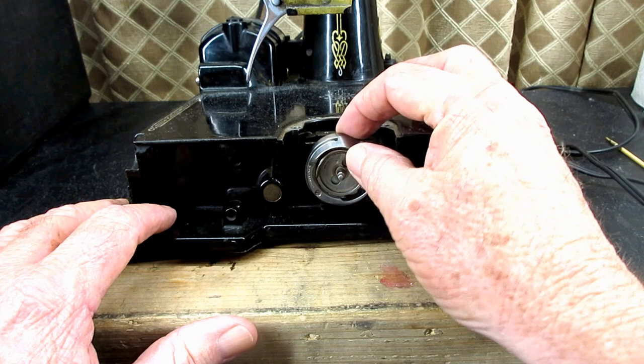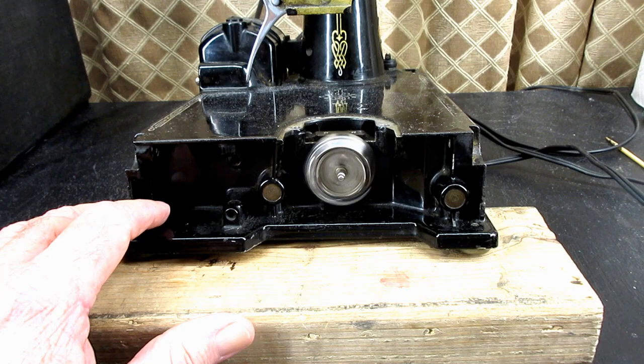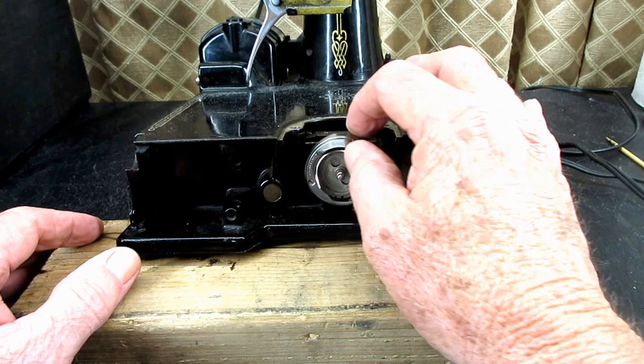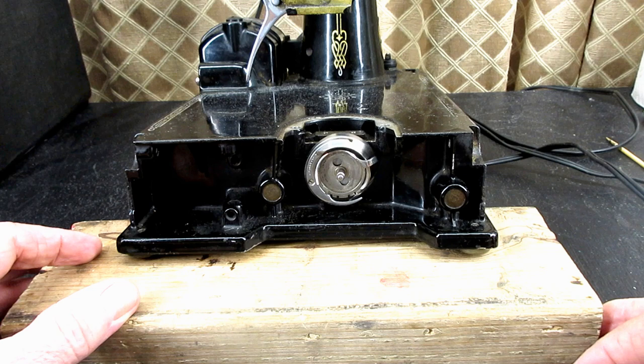I think I see some thread back there. I know thread can get caught up behind the mechanism, but since I got the machine, I've also had this weird little clicking or something hitting or bouncing. I took off the needle plate, took off the feed dog, I reset the height of the feed dog, and I've still got that. So I thought I want to get the hook inspected and cleaned up and everything anyway. We'll see if that has anything to do with this noise that I'm trying to track down.